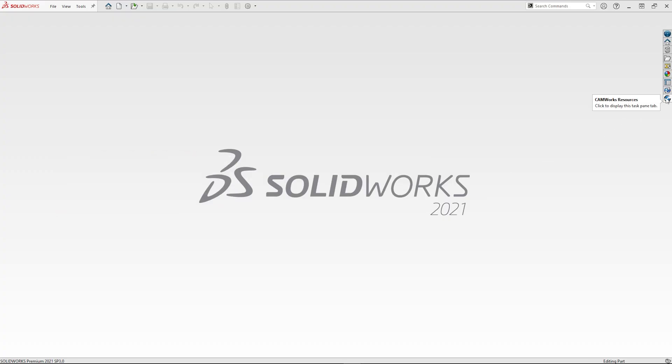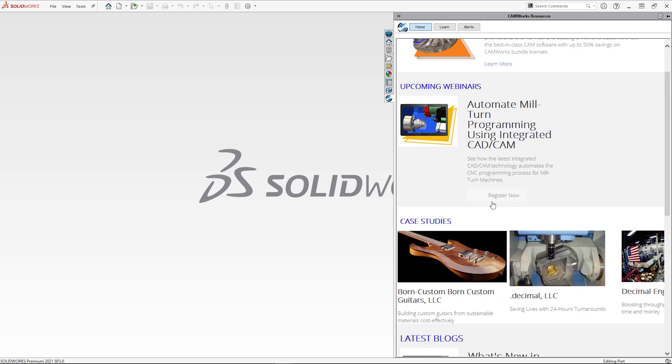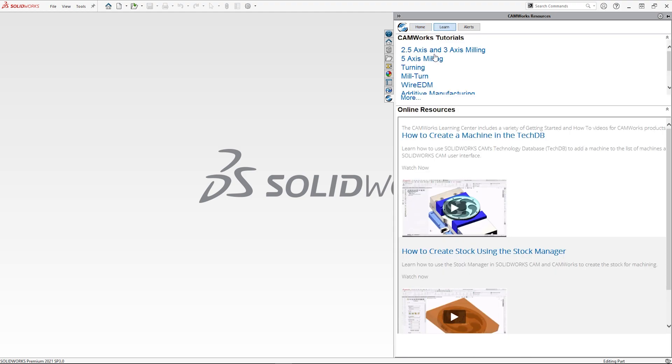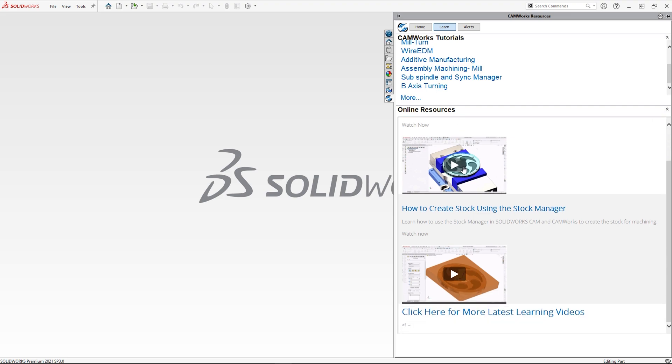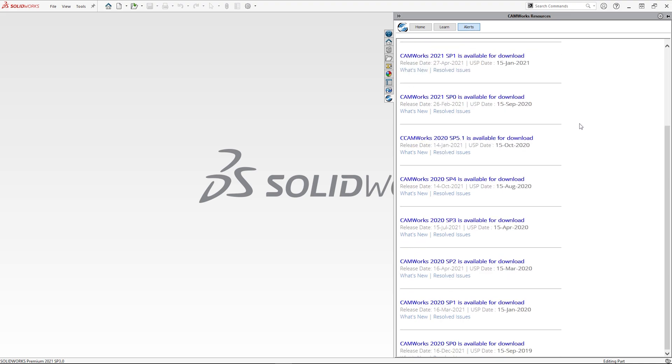A further great new addition is the CAMworks resources tab, located on the right-hand side at all times. The resources tab quickly lets you find out about upcoming webinars on the home screen, a quick link to tutorials and online learning in the learn tab, as well as CAMworks releases in the alerts tab. It's the place to keep you up to speed with everything CAMworks that you might need to know.